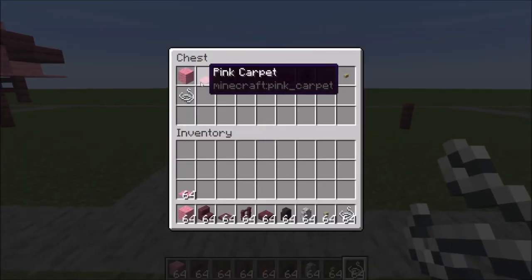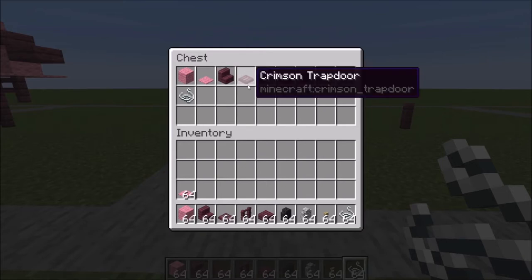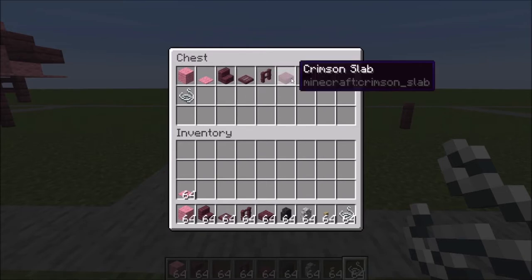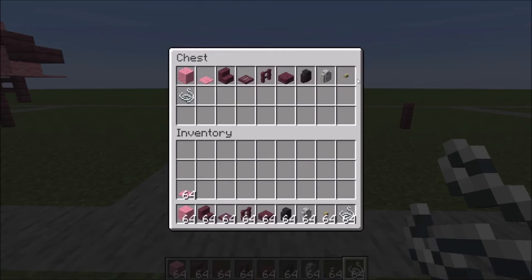Pink wool and pink carpet, a bunch of crimson — so crimson stairs, trap door, fence, slabs, one polished black stone wall, one diorite wall, one birch button, and four string.